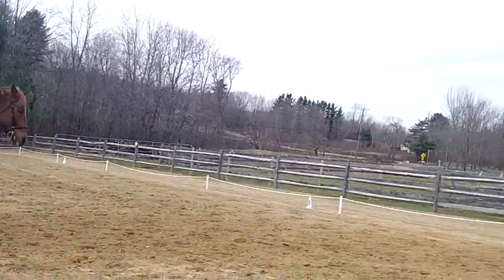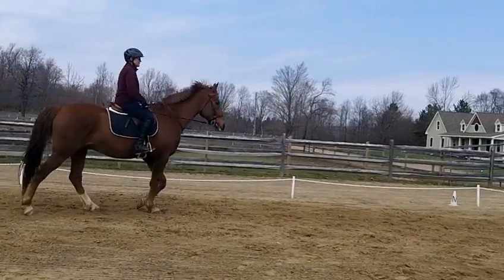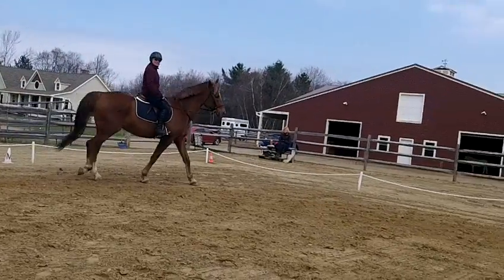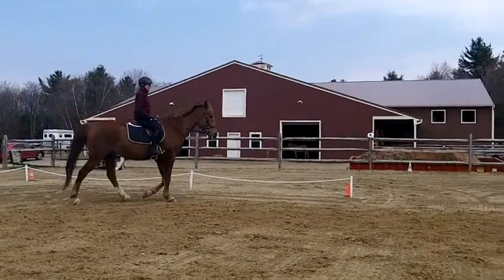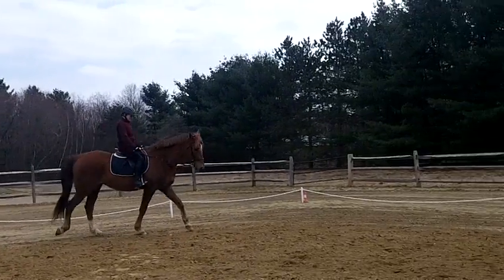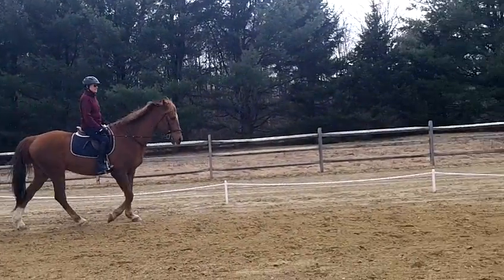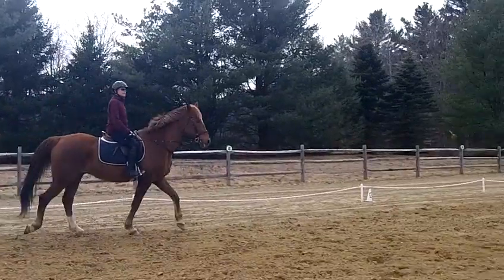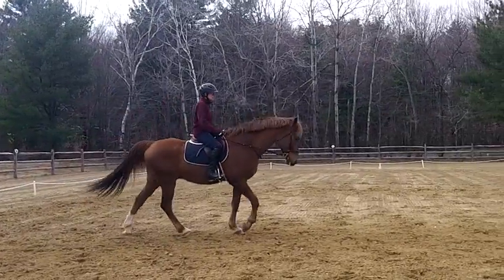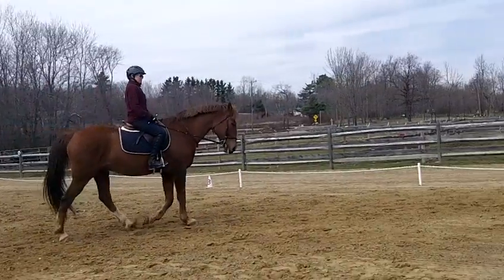Think about putting your little finger on each thigh — that might help you. Now move the bit. You've got to have a contact, though. Move the bit. This is very unorthodox, but it might just help you. Move the bit. You're almost there. Now keep it right there — keep a contact and put your hands right on your thigh. Let your hands rest on your thigh. Move the bit. Keep your hands on your thighs. Lean back. There it is.